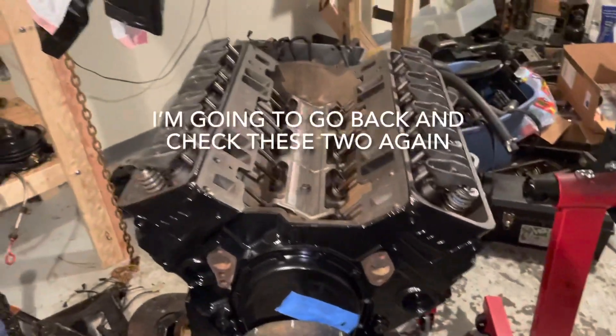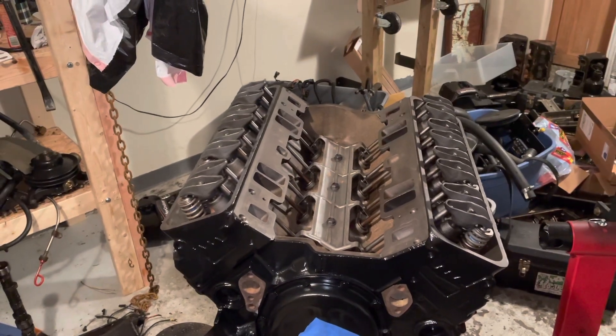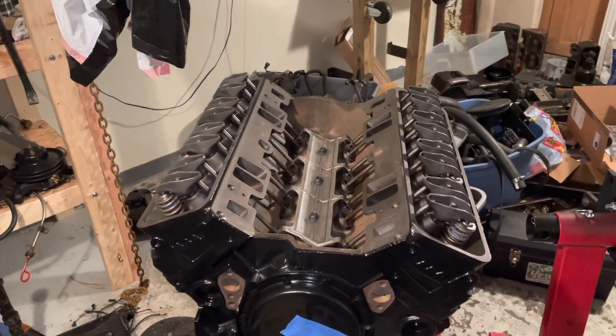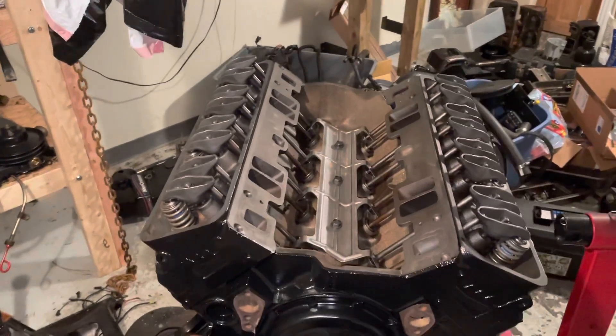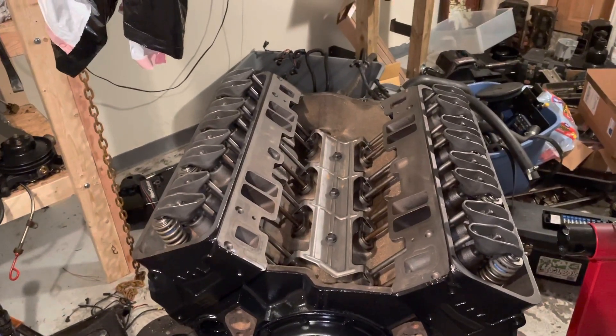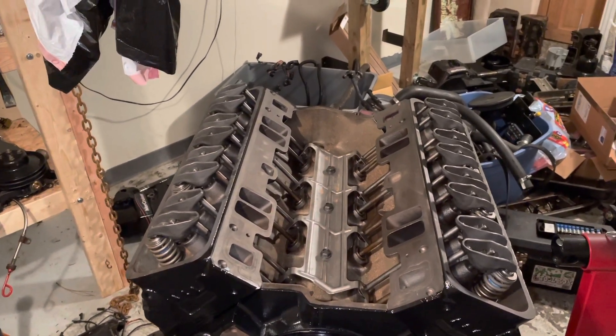They're all adjusted and that wraps up the video on how to adjust the valves on a MerCruiser V8 engine. This procedure applies to both the 5.7 liter and the 5.0 liter — both are General Motors small blocks. Thanks for watching, and if you found this video helpful or beneficial, please subscribe to my channel.